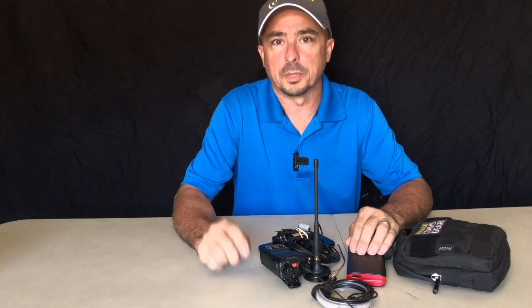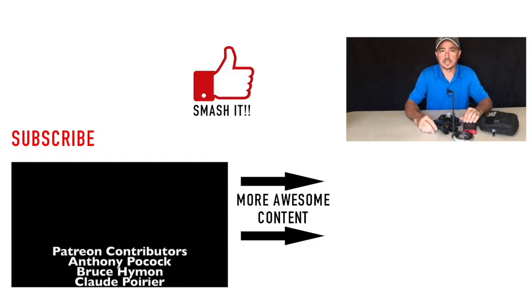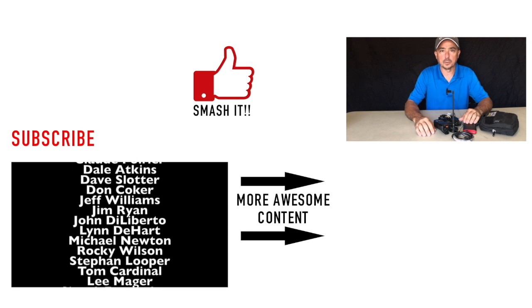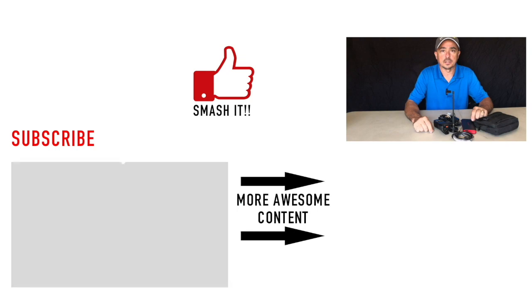Before you head off, be sure to click the thumbs up and subscribe, and click the bell beside the subscribe button to be notified of future videos. That's a quick look at all the gear I keep in the 2-meter bag. It's good on a day-to-day basis for recharging cell phones, and this kit lives in my Jeep Wrangler. But if I've got to jump into somebody else's car and they don't have a radio, I can grab this kit and have a fairly efficient little radio setup with me. Alright guys, we will see you on the next video. Until then, 73.